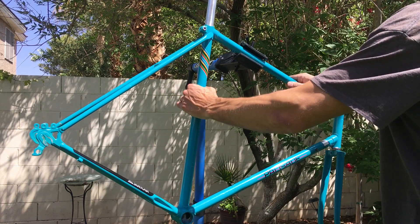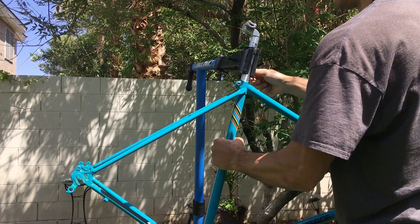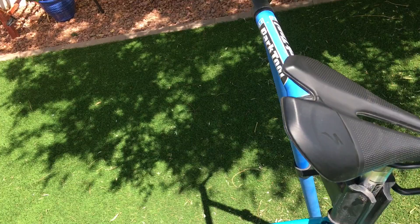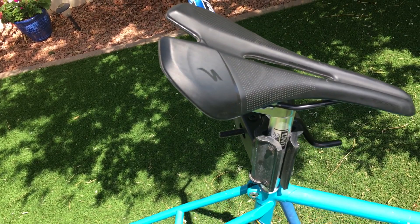Every seat post I install I always use Park Tool anti-seize compound. For the saddle I'm using a Specialized Toupe — I love the silver and black combo for components.